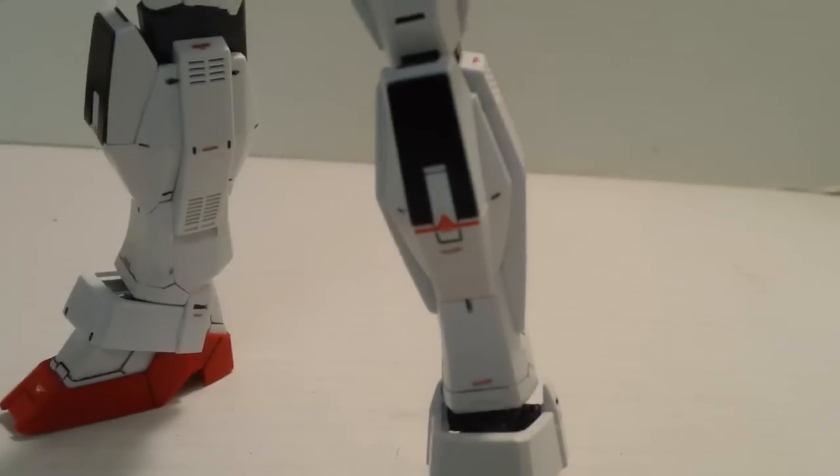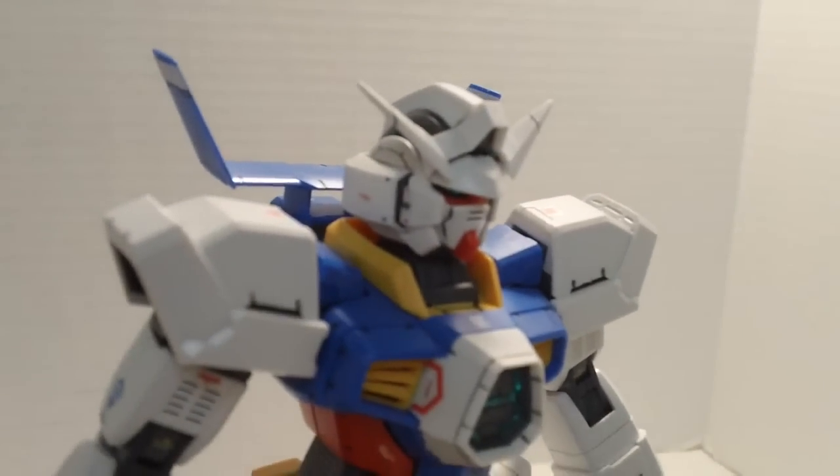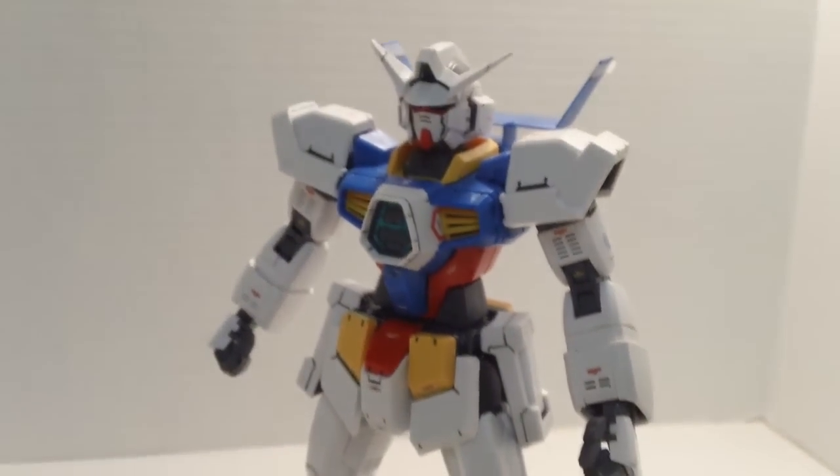Now you see him all decaled up. Decals are okay, nothing to write home about. You get a couple of nice Federation logos, some nice red lining logos. But truthfully, for the most part there's nothing really to write home about. You get some white stripes for the spoiler on the back. Decals are nice, nothing great.